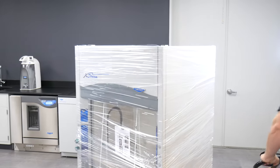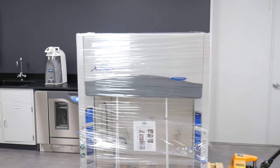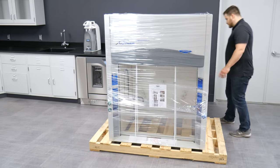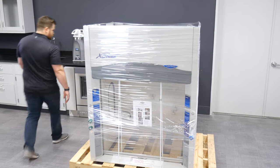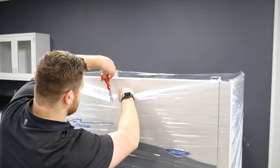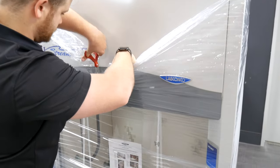Leave the fume hood attached to its shipping skid until it is as close to the final location as possible. Now you can start unpacking your Protector Extreme fume hood. Carefully inspect the carton and its contents for any damage that may have occurred during transit. Report damage directly to the carrier. Don't discard anything until all components are checked for damage. Cut the shrink wrap with scissors to avoid scratching your new fume hood.